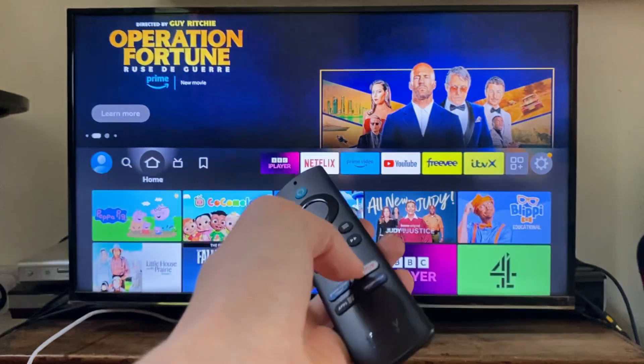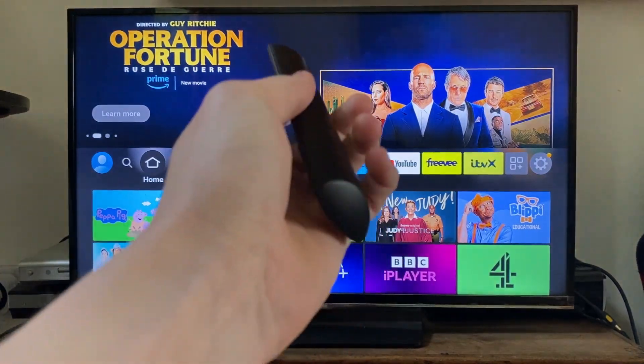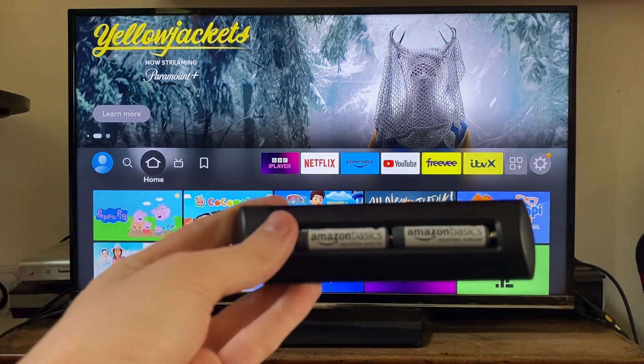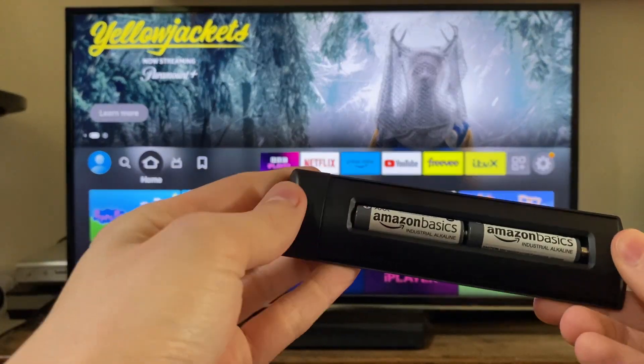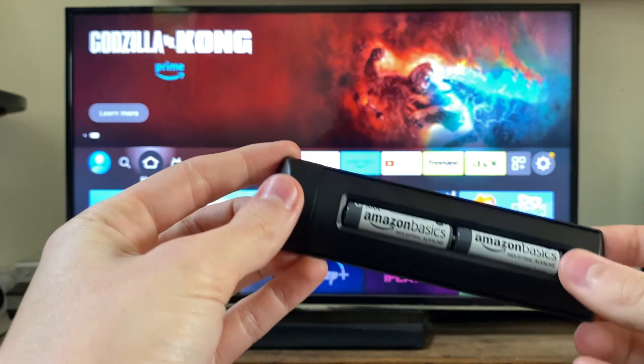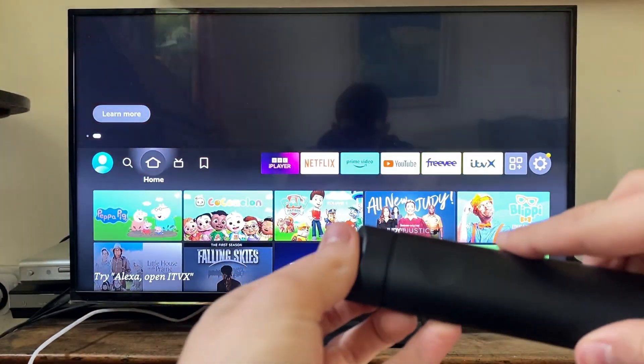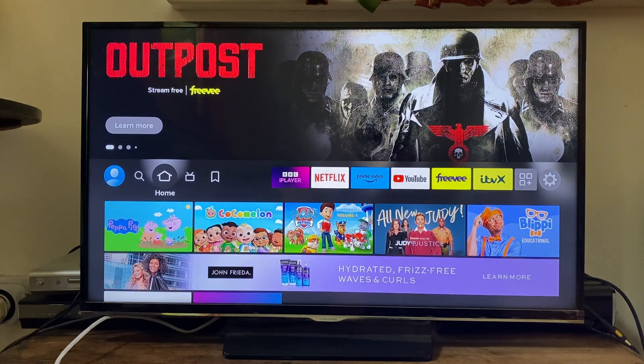If the remote still isn't working after taking the batteries in and out, try putting some fresh batteries in. Take the back off, remove the batteries, and put new ones in — making sure they're in the correct way as shown in the diagram inside the remote.